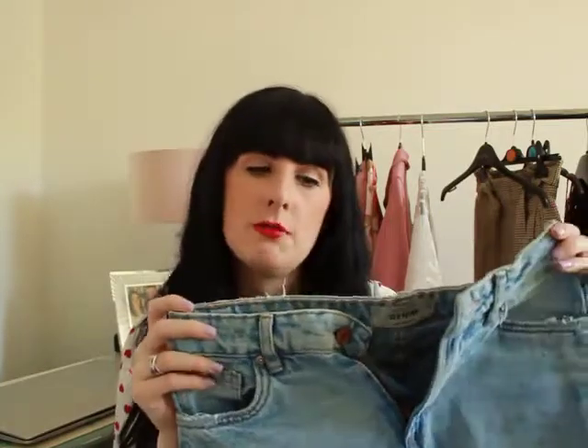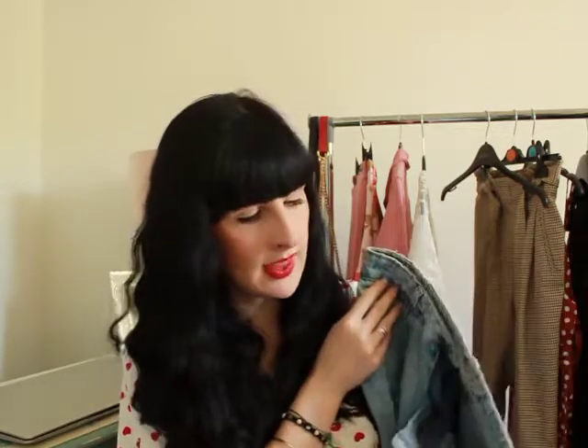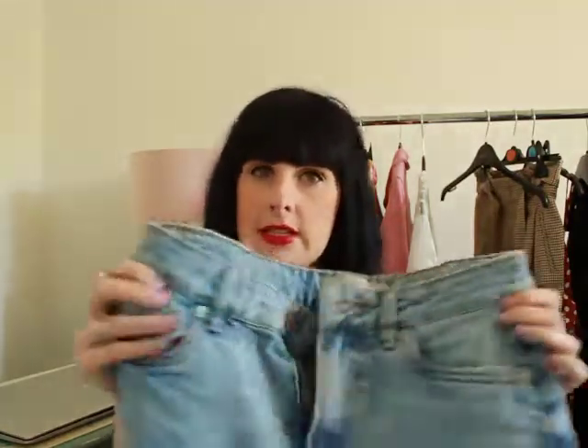The next denim skirt is this one from New Look. I've had it for a couple of years — I think I got it back in 2018 and it's just going to stay in my wardrobe forever. Like the Missguided one, it's got a frayed bottom, which I love, but it doesn't have many rips — it's more plain. The colour is a lighter, more washed-out denim, and it's got two frayed pockets at the back. It's similar to the last one but noticeably different in both style and shade.